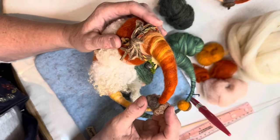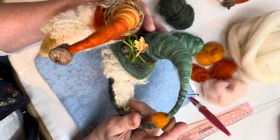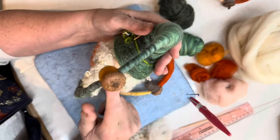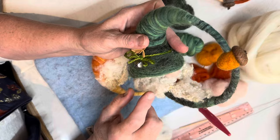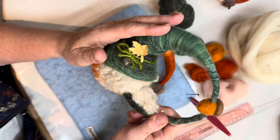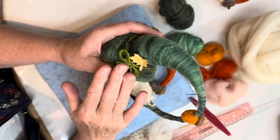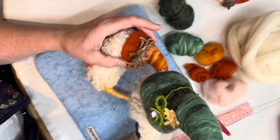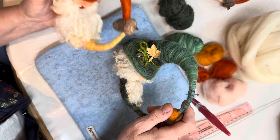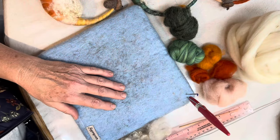This guy has an acorn on the end here. You can see he's got a big nose and he's got some locks — you can use any kind of locks. We're going to make a green one like this, and you know the devil's in the details when you finish these. I'll show you how to do that, so let's get started and I'll show you what you need.